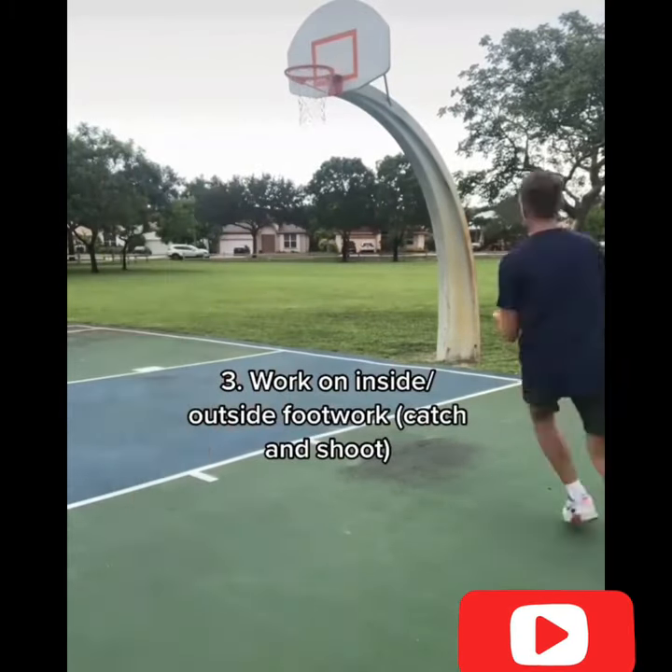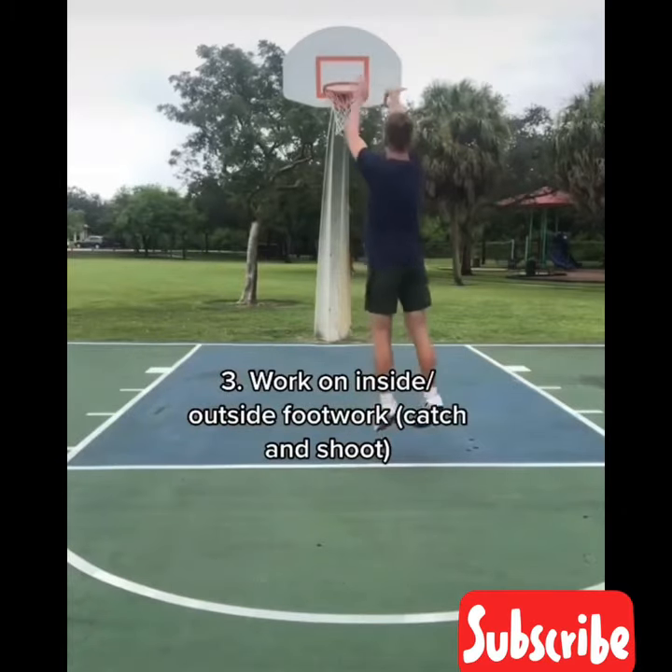Then after that, I'd work on my inside, outside catch, and shoot jumpers. This can be from anywhere from mid-range to three.